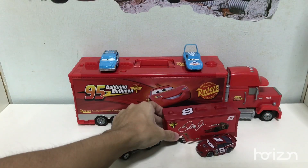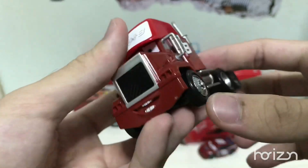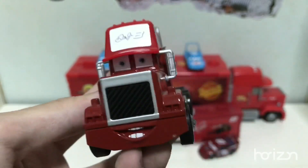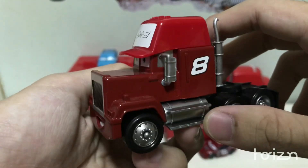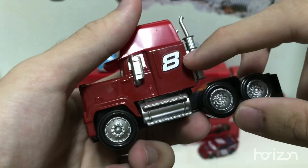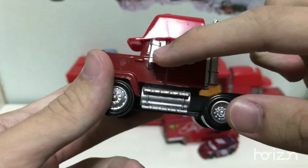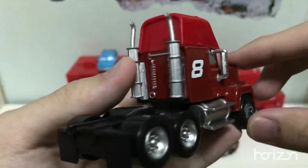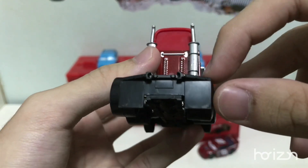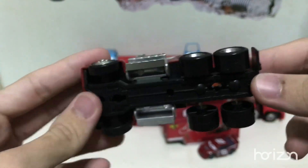Now let's move on to the hauler itself. Starting with the semi, he has a very happy expression which I'm not a fan of, but I'll let that go because it's a custom anyway. The cab here says Dale Junior number 8. On the side he has number 8 — very, very simple, not many decals because the customizer removed the Mac logo. There's the gas tank and the platform that goes out to the door, rear view mirrors, but no glass. On the other side: smokestacks, springs, mud flaps, and no license plates because it is a custom. Same thing for the base.